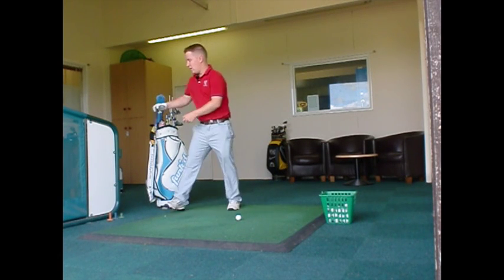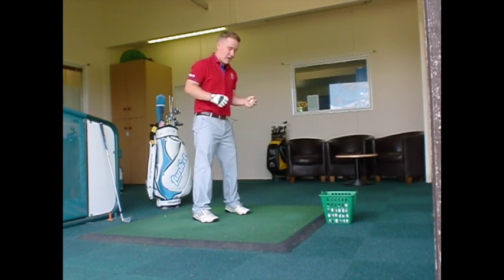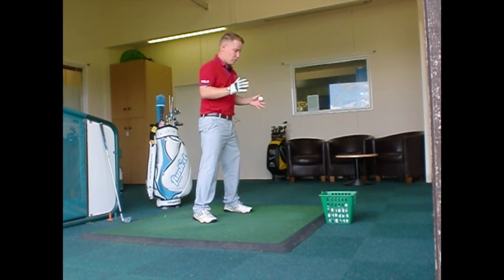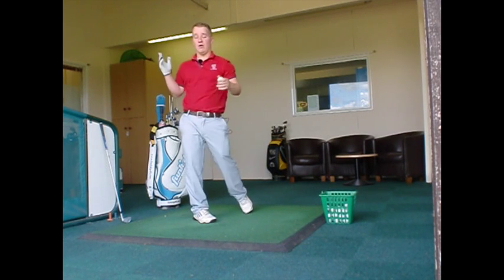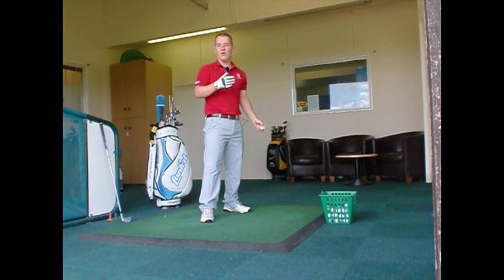So a drill I like to use is we're actually going to pick up the golf ball, we're going to get into our golf position and we're going to throw it. We're going to try and feel our weight move from one side to the other — for right-handed golfers onto their left side and for left-handed golfers onto their right side.